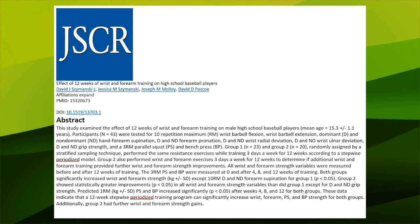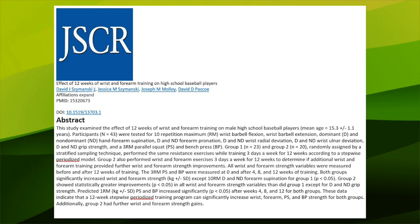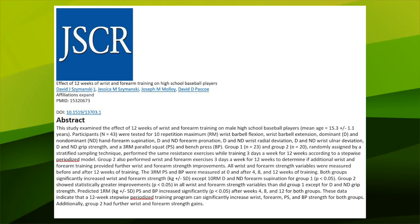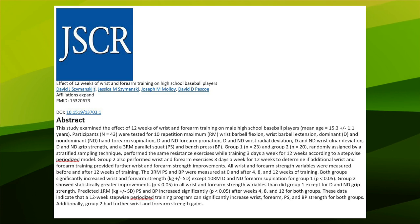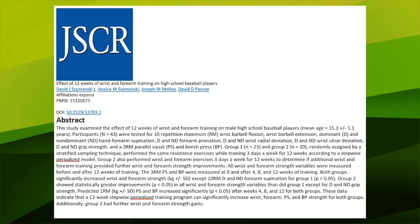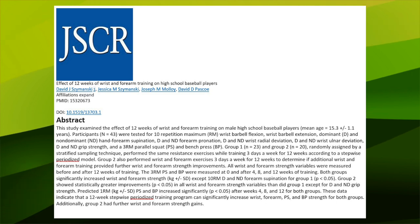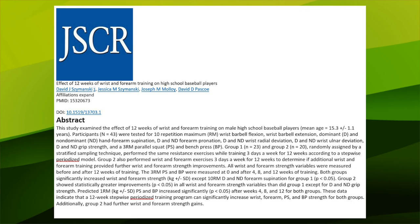In 2004, the Journal of Strength and Conditioning Research published a study on the effect of 12 weeks of wrist and forearm training on male high school baseball players. The movements those athletes performed in the study are the same movements I'm showing you in this video. I truly believe that conditioning yourself to be stronger than you need to be for daily activities or your sport can actually prevent many injuries and improve your quality of life.